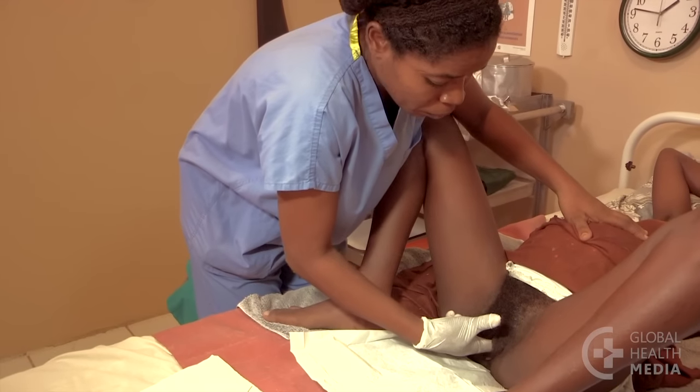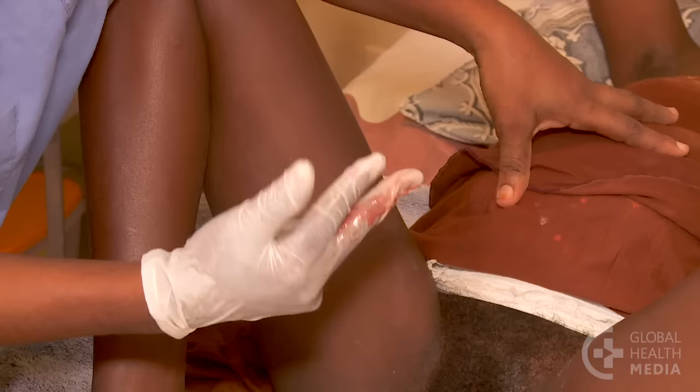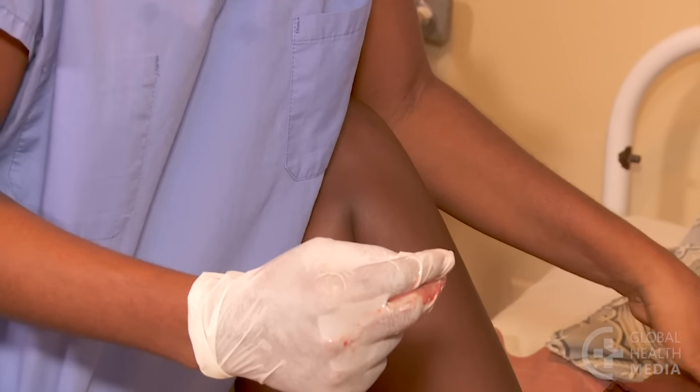It's normal to have a little blood mixed with mucus on your glove after a vaginal exam. Check for a foul odor, as that could indicate an infection that should be treated.